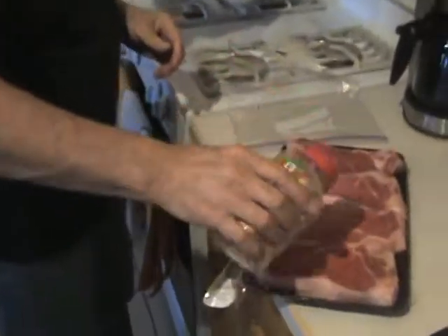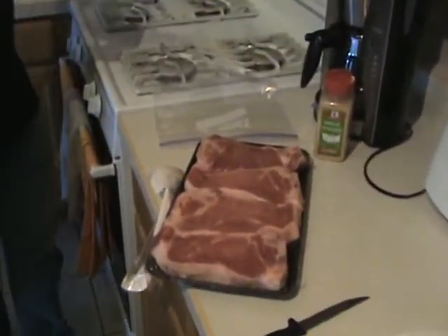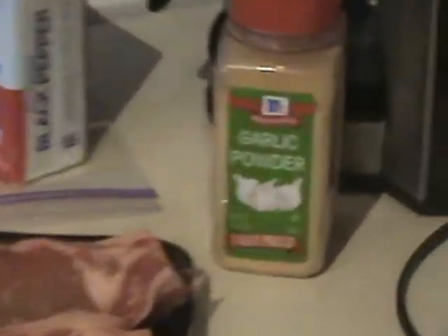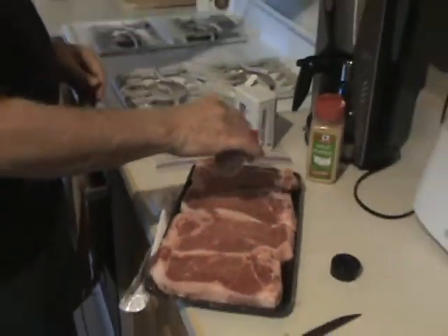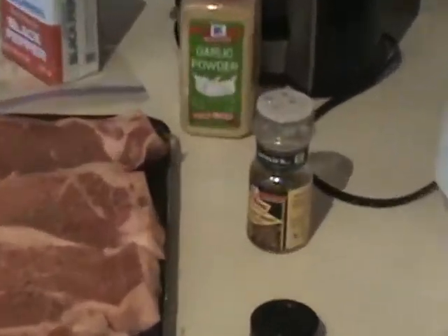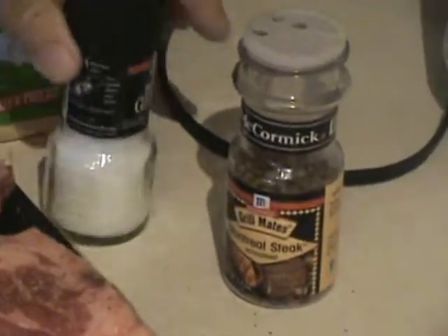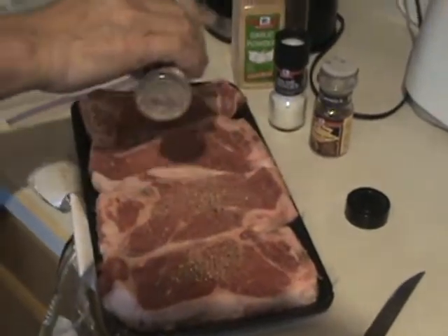So we thought we'd do — I don't know what these are. These are New York strip steaks. What is that you're putting on there? A little bit of garlic sauce and garlic powder. Black pepper. Steak seasoning. Sea salt. And lemon pepper.